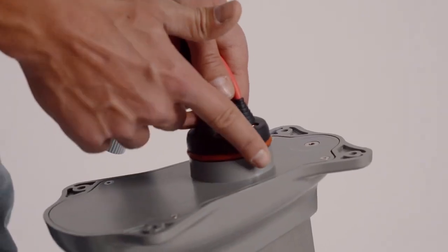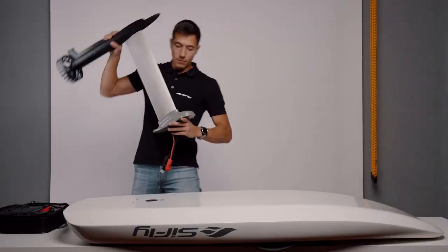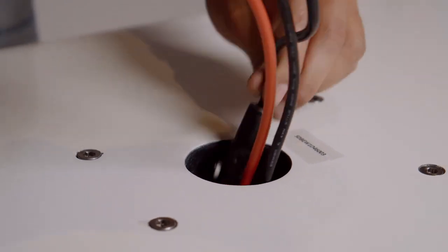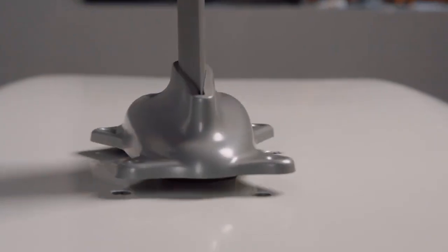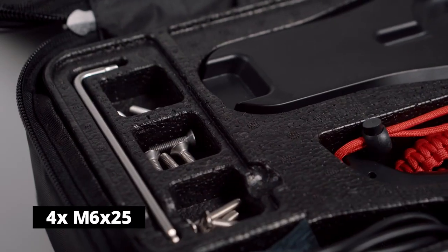Lubricate the o-ring at the mast plate with the provided electrolyte gel. Carefully run the connectors through the cable hole one by one, ensuring that no cable is stuck and compressed in the process. Gently push the hydrofoil in its place with a slight twisting motion, then tighten it with the provided screws.